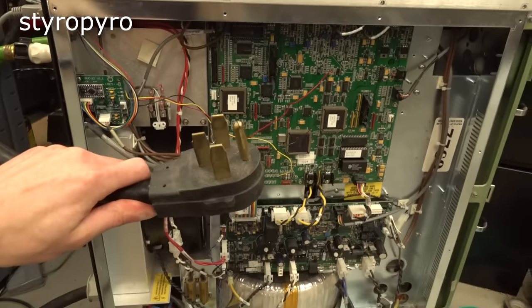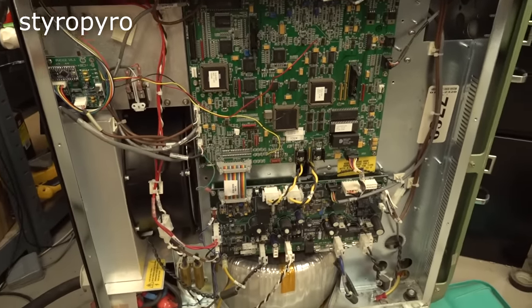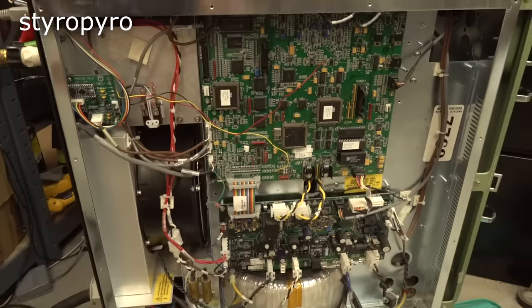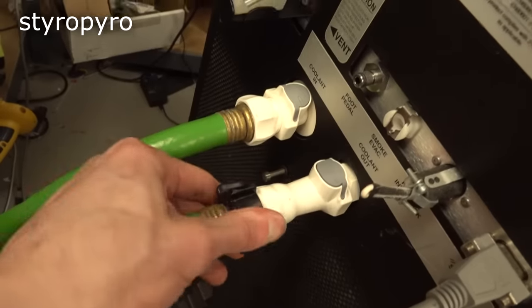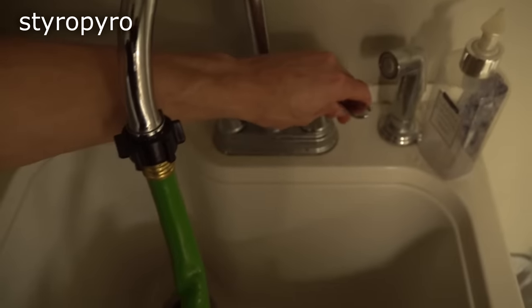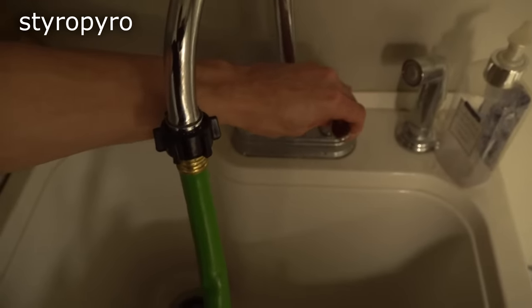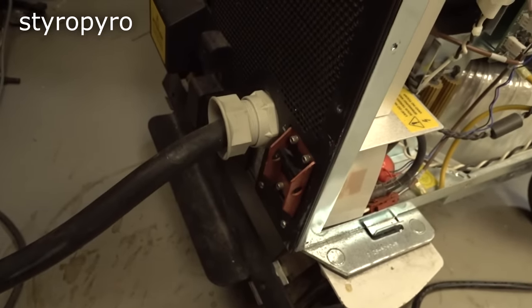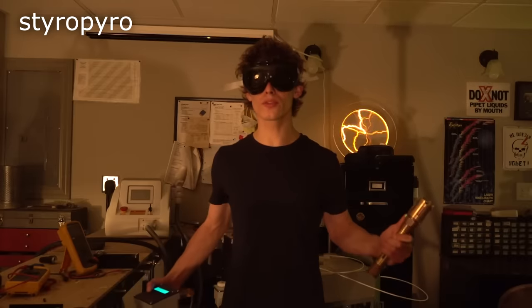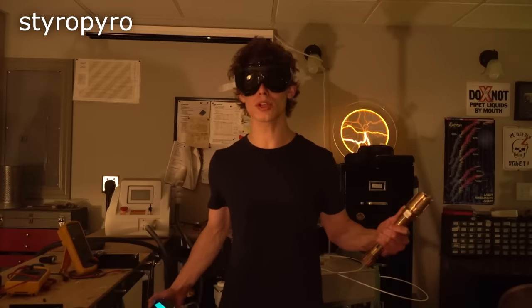This thing can do over 100 watts average of green light, which makes it by far the brightest laser that I own. The peak output power is many thousands of watts. 100 watts of green light is so bright that it's hard to capture on camera.